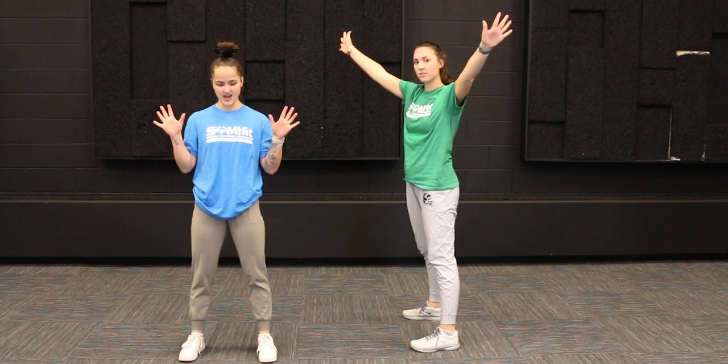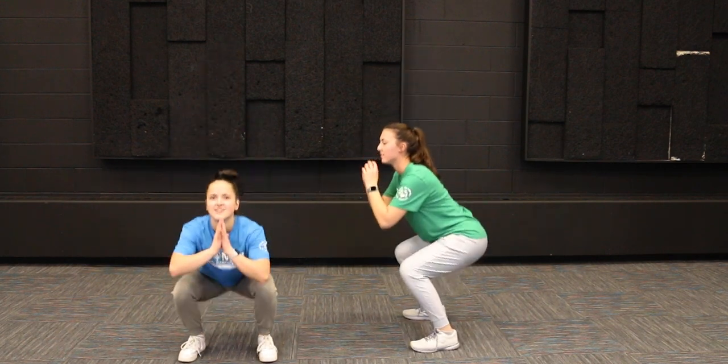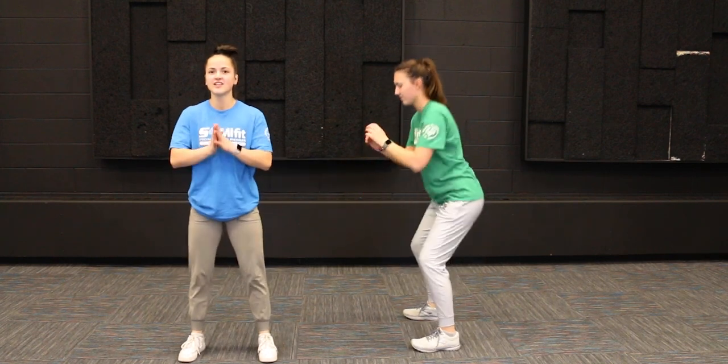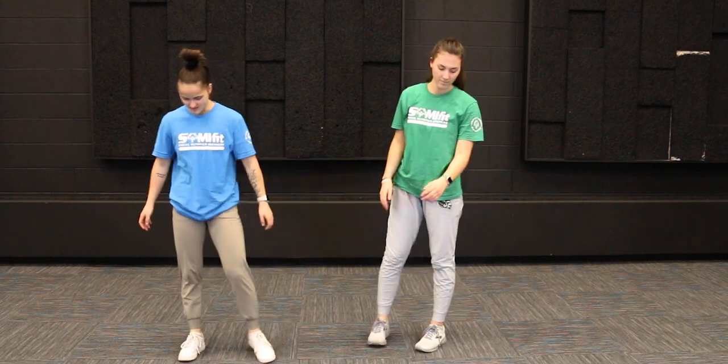We're going to do ten of these together, let's go — we got this! One, two, three, four, five, six, seven, eight, nine, and ten. Great job, guys!